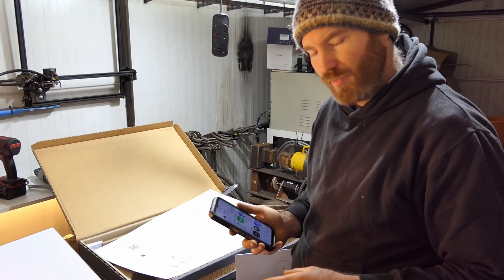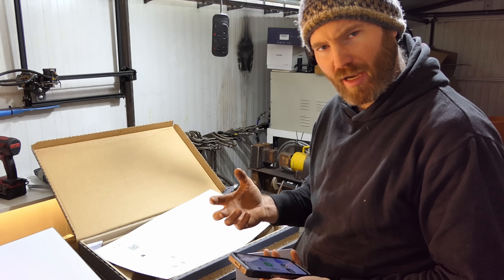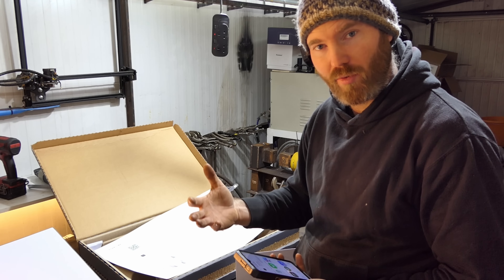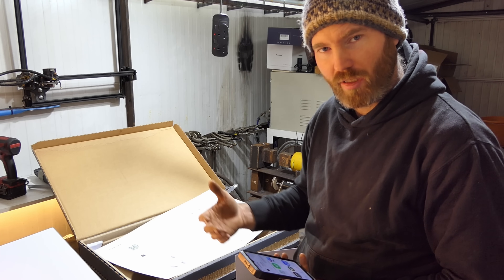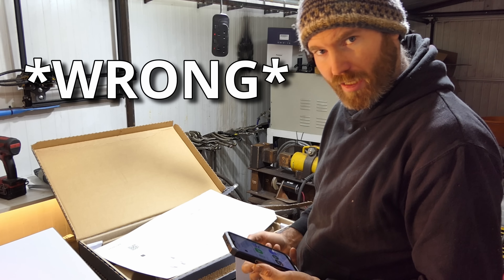I didn't get this from the Starlink website — they added an extra charge of £75, which they call something like a congestion charge. They're so overwhelmed that they're charging extra. I actually got this from Toolstation, which meant I didn't have to pay that extra fee.